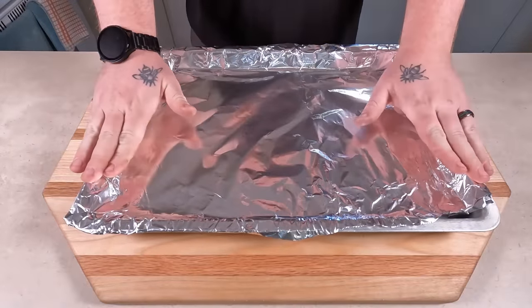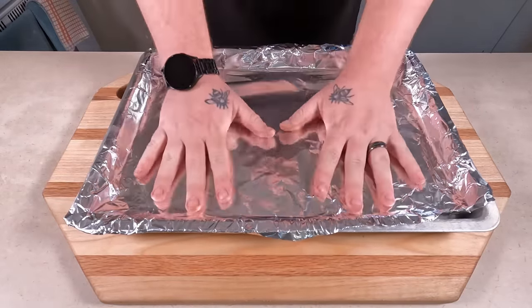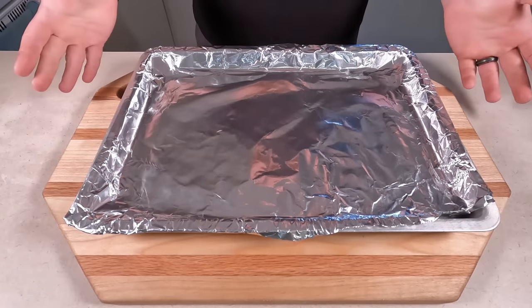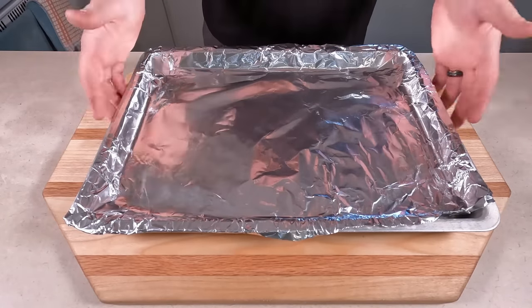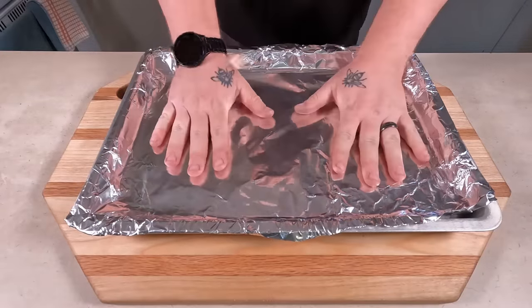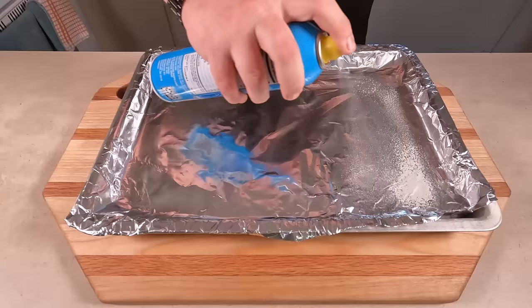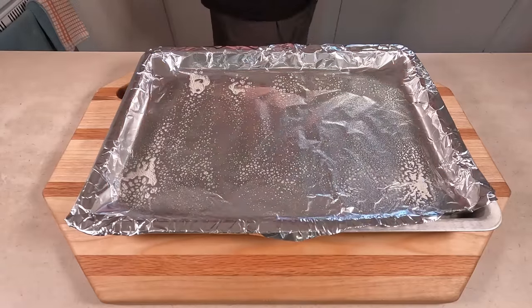First off, you're gonna start with any sort of cookie pan or cookie sheet — big or small, use more if you have more. This recipe fills about a regular-sized one. Line it with tinfoil and spray it down with vegetable oil.